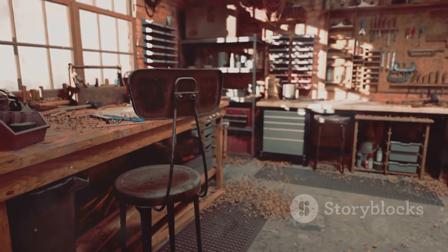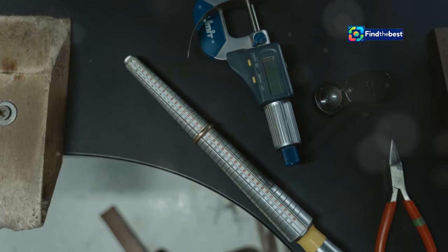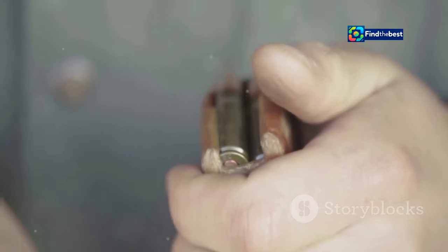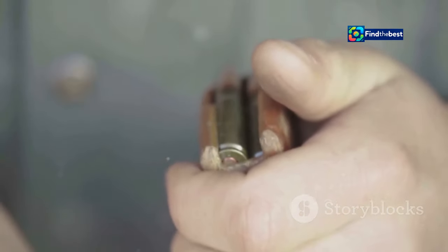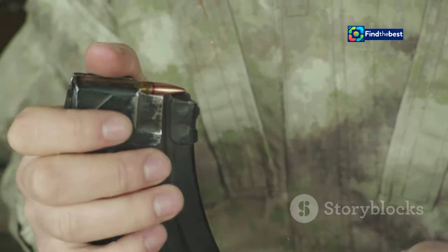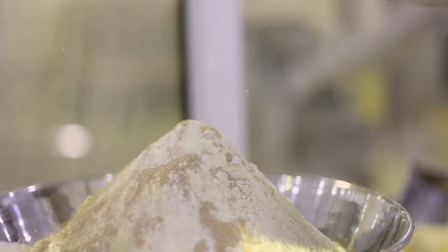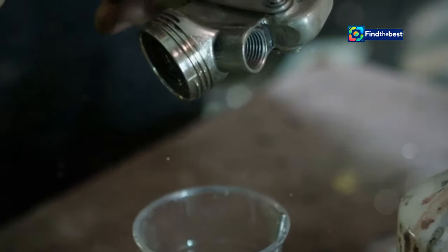Embarking on the reloading journey requires a dedicated workspace and a set of specialised tools designed for precision and efficiency, forming the backbone of any reloading set-up. At the heart of your reloading bench lies the reloading press, the workhorse of the operation. Presses come in various configurations, from single-stage models ideal for beginners to progressive presses that automate multiple steps for high-volume reloading. You'll also need dies specific to your chosen cartridge, a powder measure for dispensing precise charges, a scale for verifying powder weights and a primer pocket cleaner to ensure consistent primer seating.